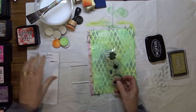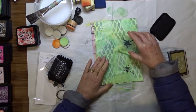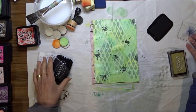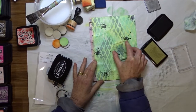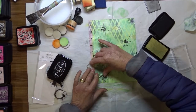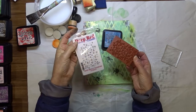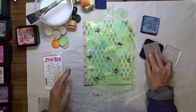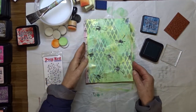Using a Kaisercraft clear stamp called Stains, I used my Jet Black StazOn ink and stamped randomly about my page. Then using the same stamp with Encore Gold ink I applied a few more splatters. I also used a deep red stamp called Water Droplets Background, stamping with distress ink and Jet Black StazOn ink onto the background just to add a little more detail.